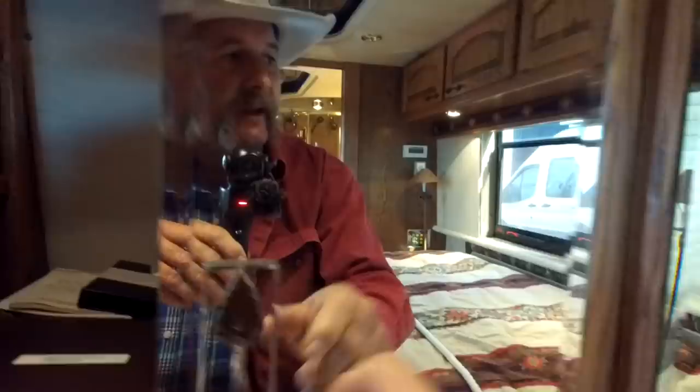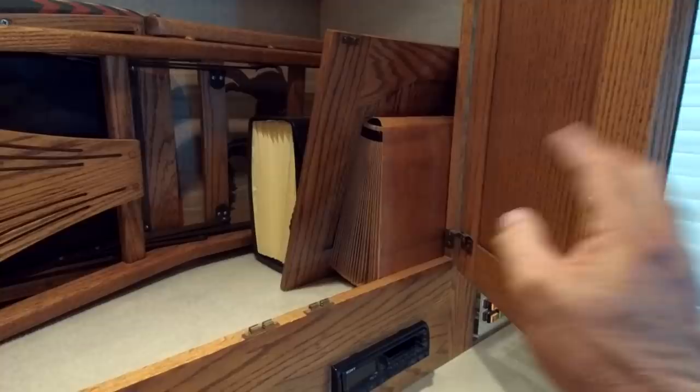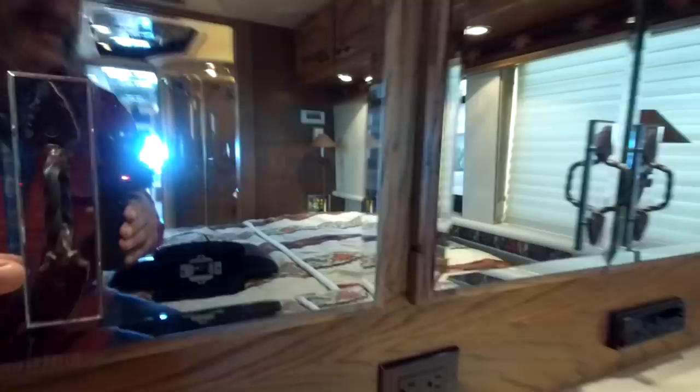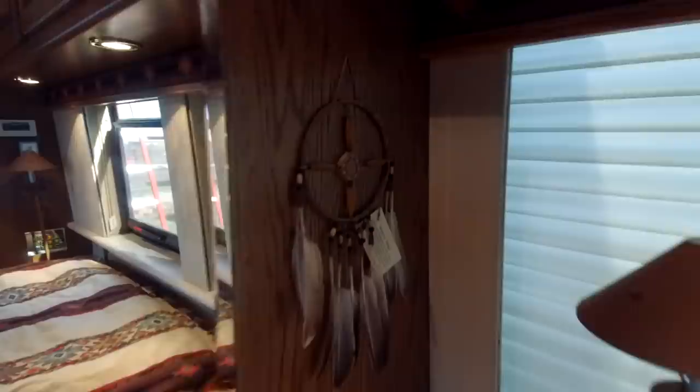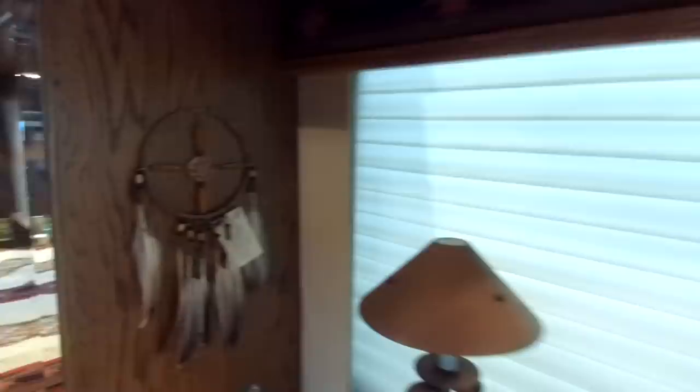Over on this side are accordion folders full of all the different repair records. Any time they had repairs done — not just the last owner but since it was brand new — everything has been documented with paperwork. I haven't had a chance to look through any of that yet. Back here is a medicine wheel — I thought it was a dream catcher.